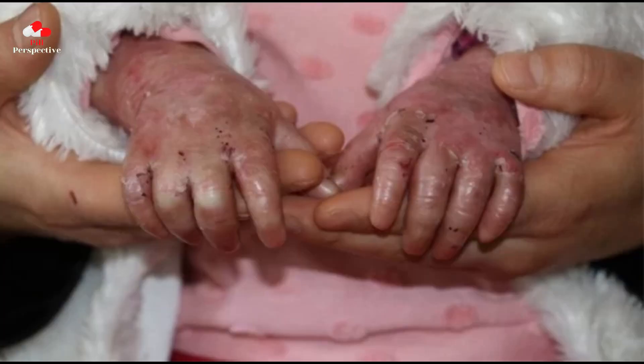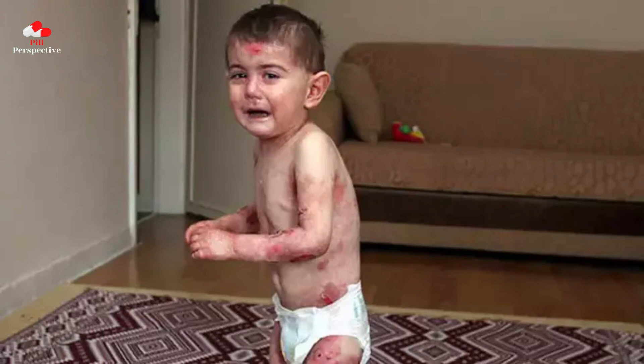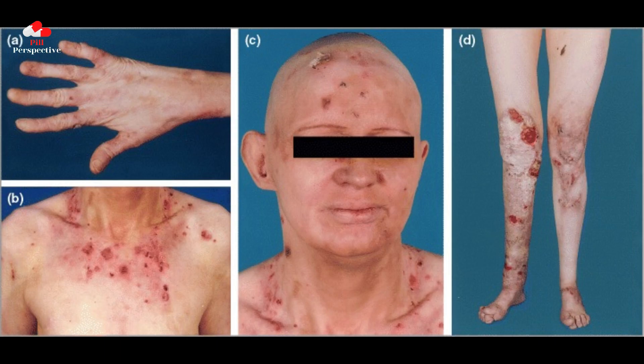How PhilSuvez works for the treatment of wounds associated with epidermolysis bullosa is unknown. In a double-blind, randomized, vehicle-controlled, phase 3 EASE trial in patients with EB, birch bark extract significantly increased the number of patients reporting complete target wound closure within 45 days and was well-tolerated.